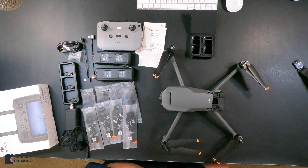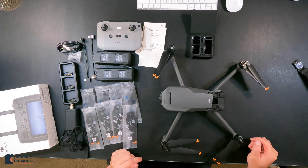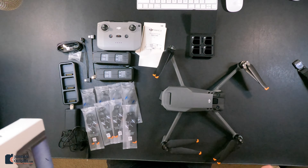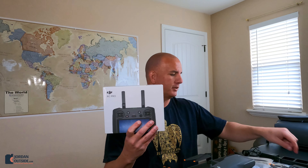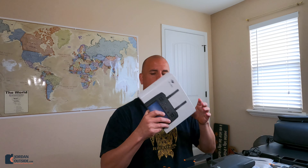Now you can see everything that came in the Fly More Combo. It's nice to have the extra batteries — this drone has more flight time, but it's nice to have those extra batteries. I also ordered the DJI RC Pro because I wanted the screen and not to have to use my phone all the time or fidget with the different wires. Let's go ahead and open this and see what's in this box as well.